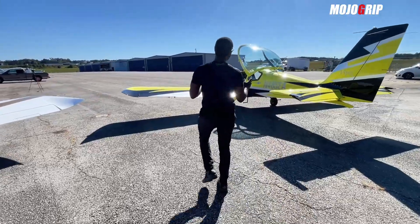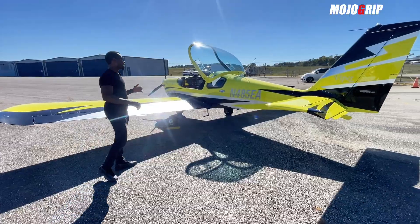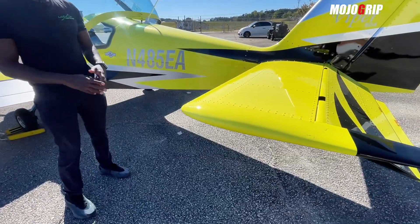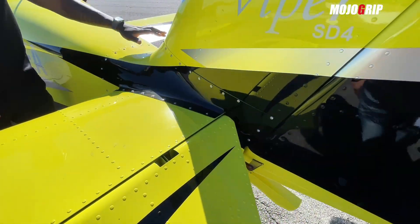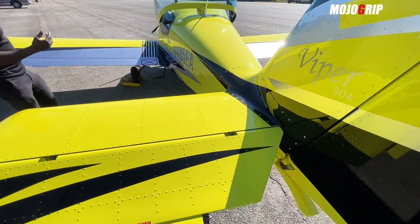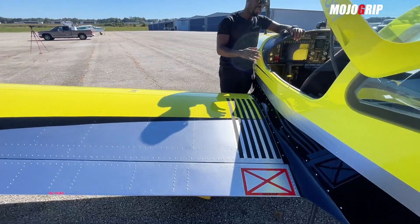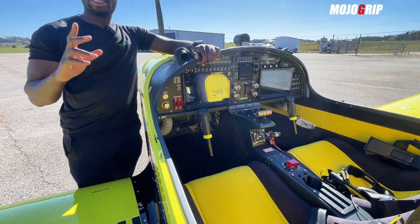Now let's go to the airplane next door. The first thing you'll notice is it's really dolled up — you've got a yellow, silver, and black highlight paint scheme, this is the cream of the crop. The paint scheme travels all the way through the front and into the interior, which obviously adds to the tab of the airplane.